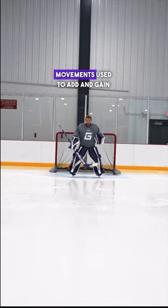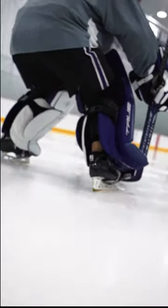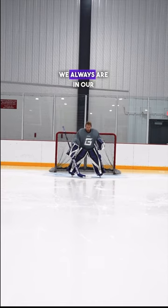C cuts are elementary movements used to add and gain depth. When we C cut, it's important we always are in a ready stance.